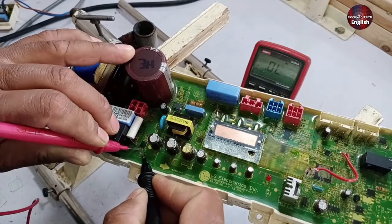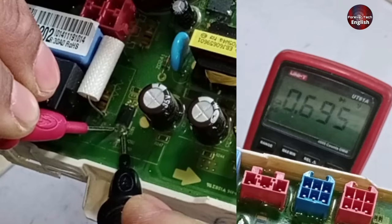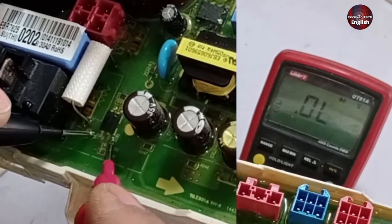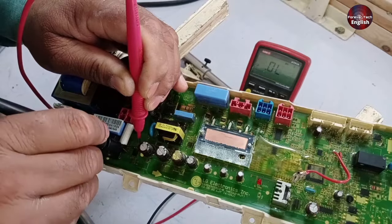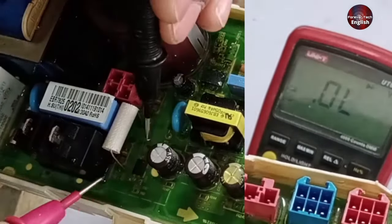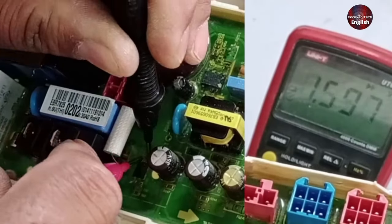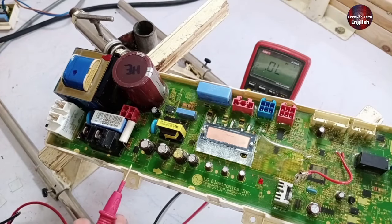I am checking the optocoupler now with a multimeter. The meter shows a reading of 0.695 on diode mode. I have changed the polarity of the probes — this is okay. Now I am checking the optocoupler from the other side. I will again change the polarity of the probes. We should not get a 0.000 reading. This is okay, as it showed a 0.590 reading on the multimeter.